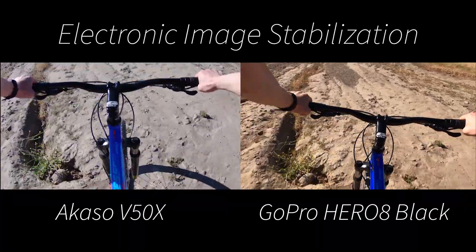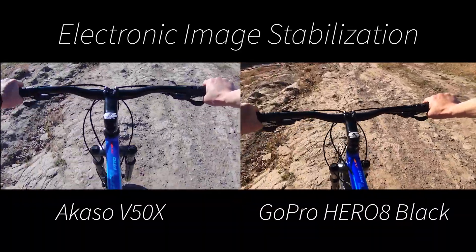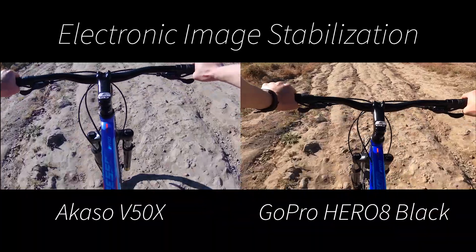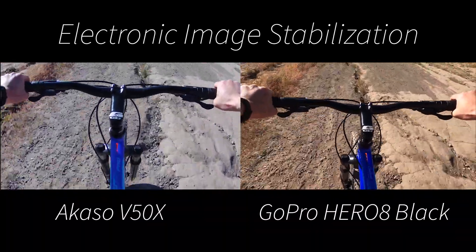But the V50X in general, it's not too bad. In the most rocky conditions, it's going to shake and be jerky. But if you're not doing anything too extreme, if you're on a relatively flat surface or gravel, the V50X is going to do its job.